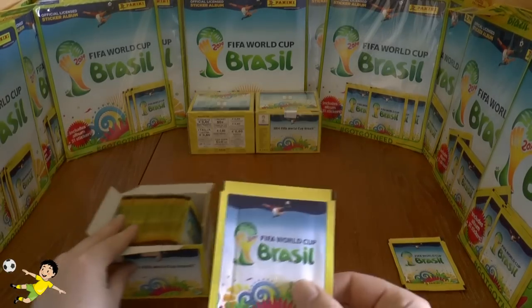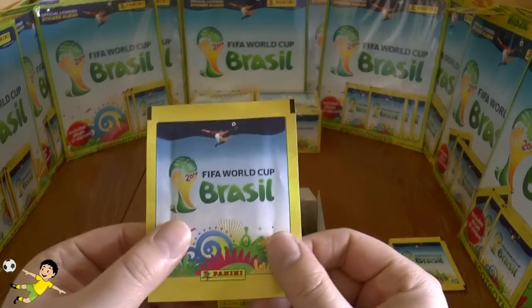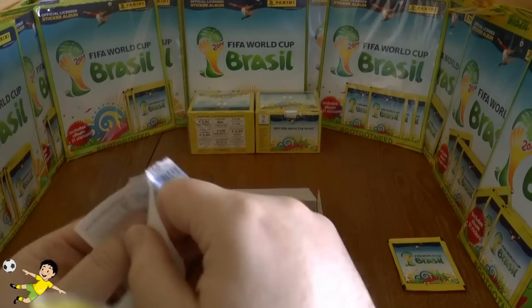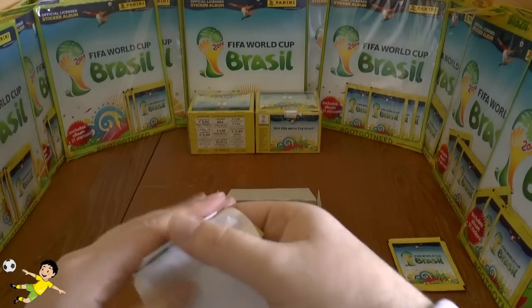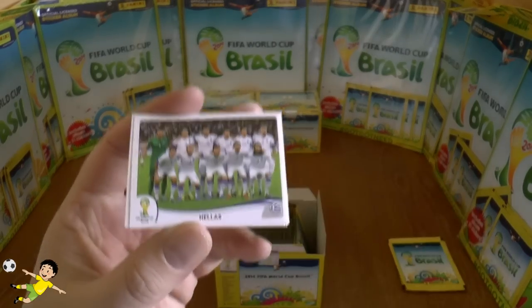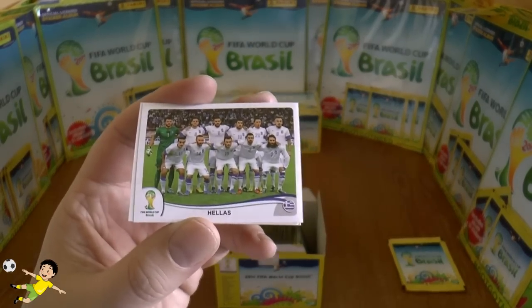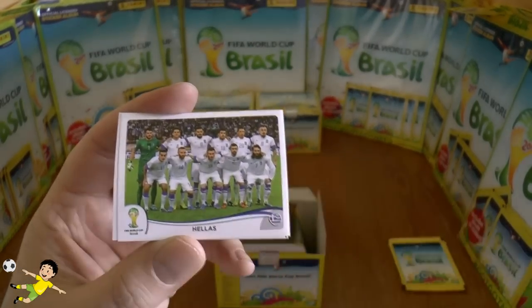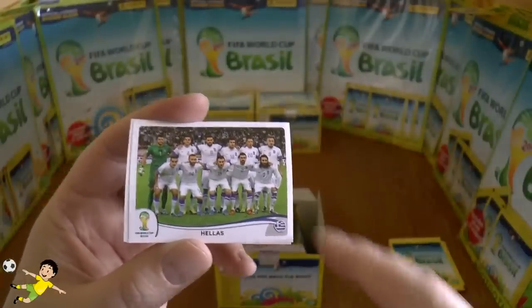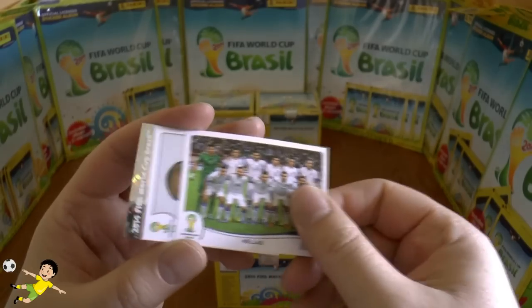The rest of these packs we're now about to open — I'm really excited for this. Each packet costs 50 pence in the United Kingdom and you get five stickers per packet, so in a sense they cost 10p each. We start off with a team photo — it's Greece. I can see Samaras lurking in the corner.